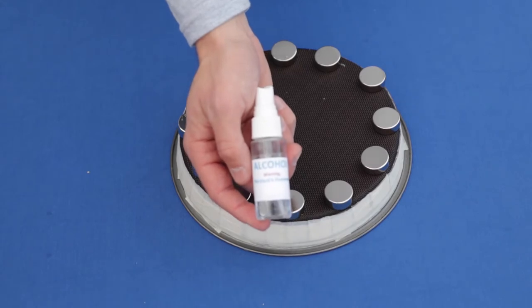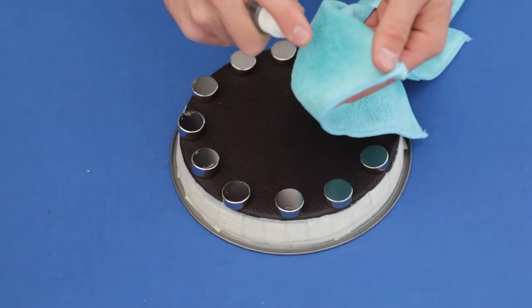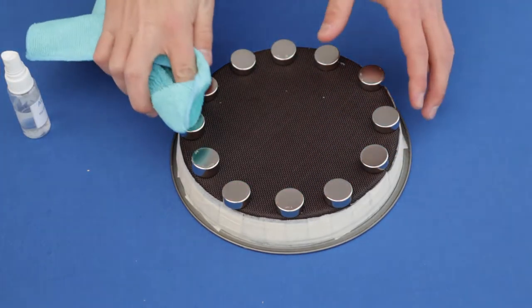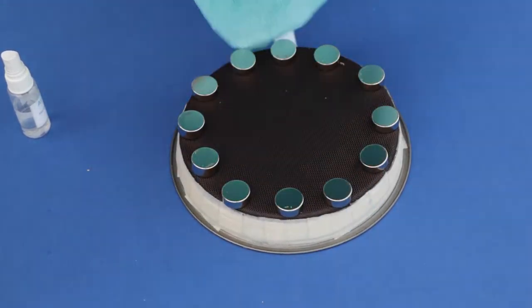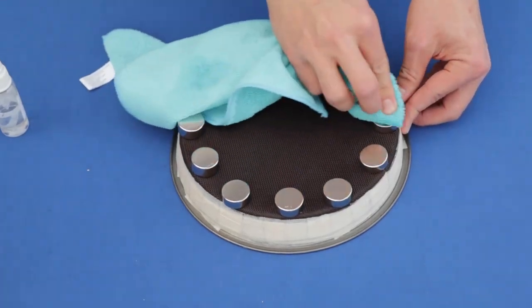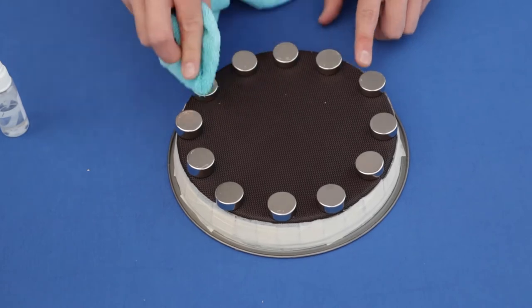Once the old adhesive has been scraped off of the magnets, go ahead and grab that rubbing alcohol, which we will spray onto a clean microfiber towel and then use to clean the surface of the magnets. Now, it's super important not to turn the magnets over, as this will mess up the correct polarity. The adhesive side was facing up originally and that's how we want to keep them.